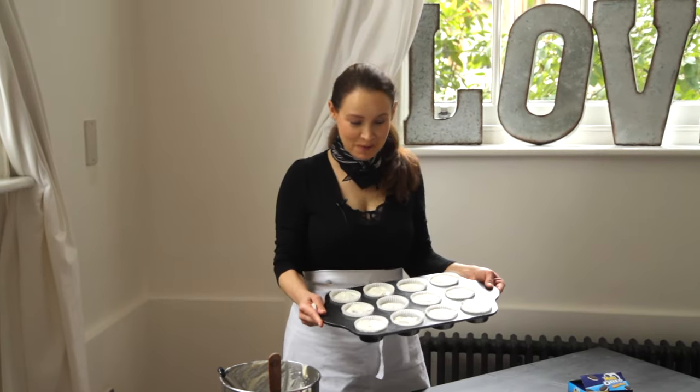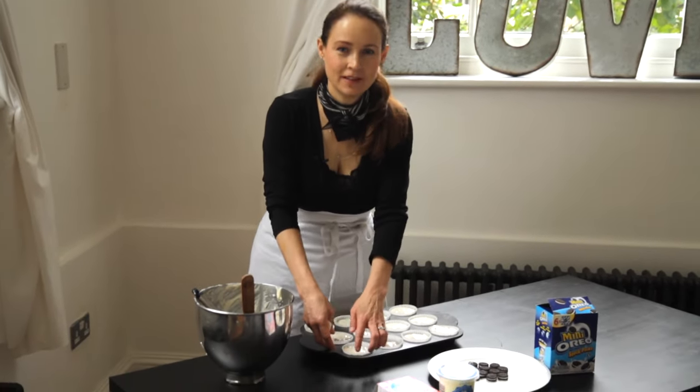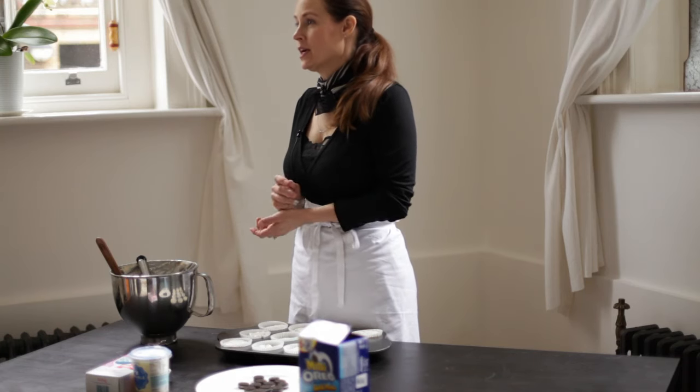Great — so there we are, we're all done, they're all in here. The nice thing is you don't get a little bit of that messy bit in between the little liners, so it's nice and clean. I'm going to put it into the oven — again it's at 350, 180 centigrade. I'm going to bake them for about 20 minutes until the center is just about set. Then we'll check back and see how it looks. In the meantime, I'm going to show you how to do the whipped cream for the topping.